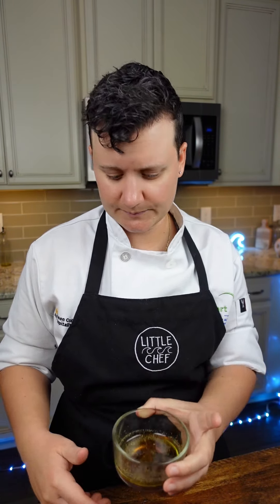Three parts oil, one part acid, seasonings, and a touch of sweetness. If you want to learn more, check the link in my bio for cooking classes.